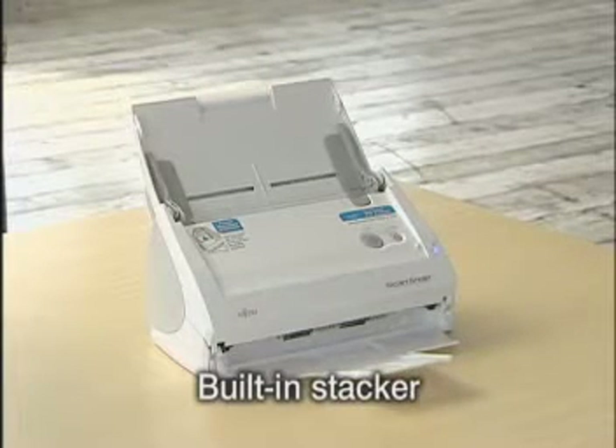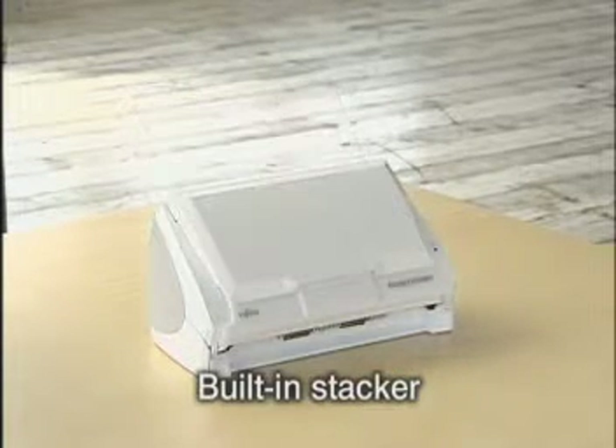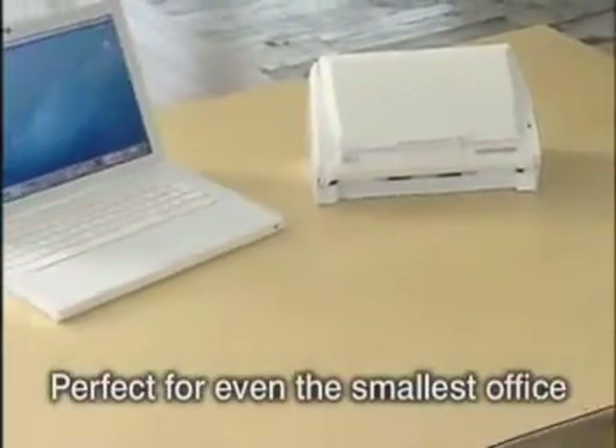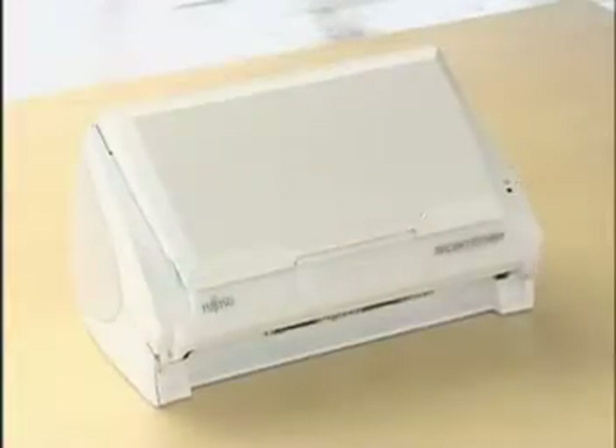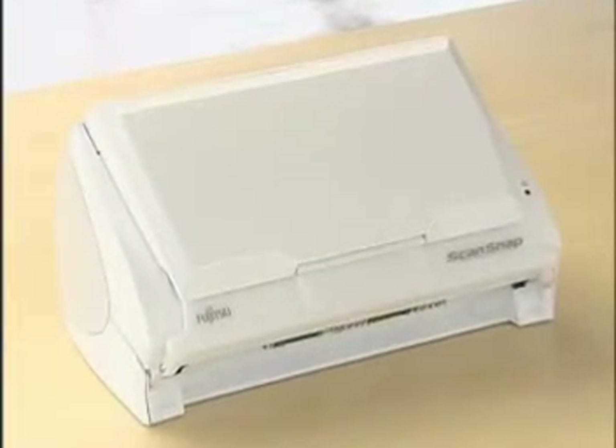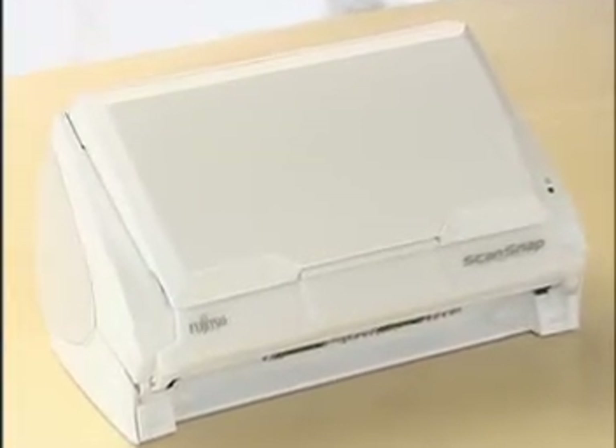With a built-in stacker that closes flush with the scanner's body for easier storage, a footprint that takes up less space than a letter-sized sheet of paper, and its stylish Macintosh-matching design, ScanSnap S500M fits in just about anywhere.